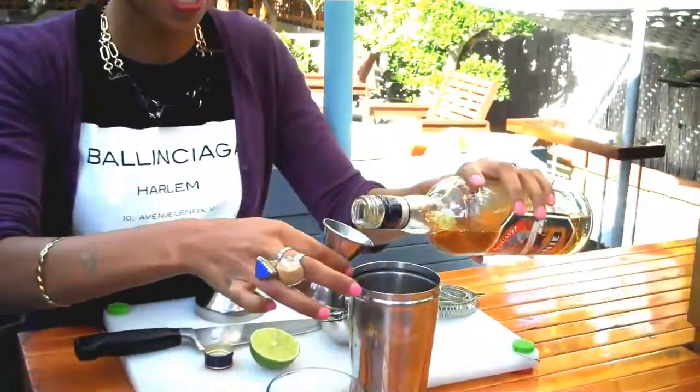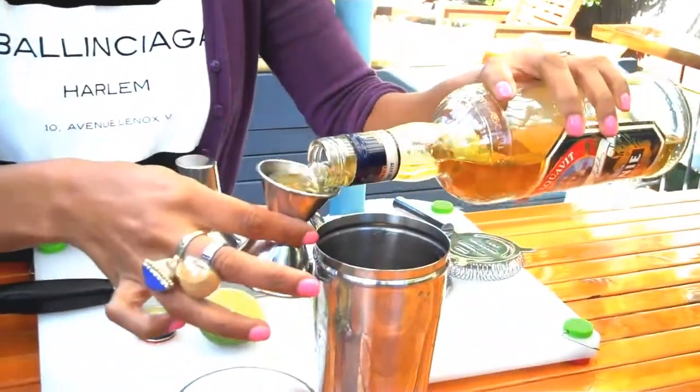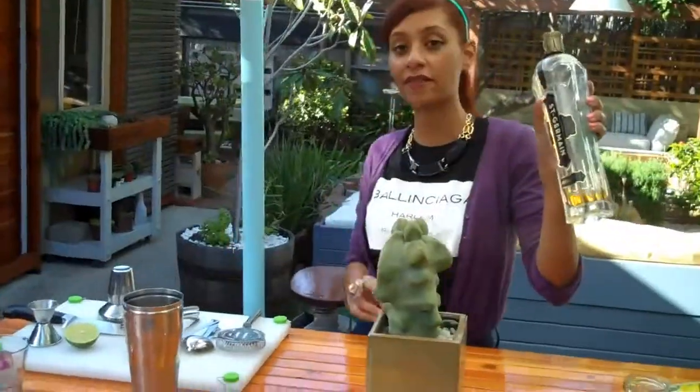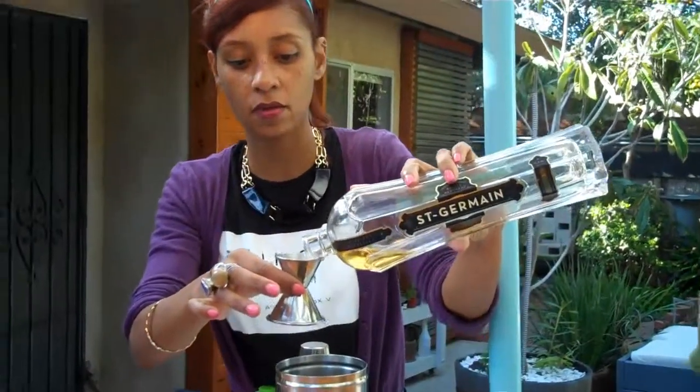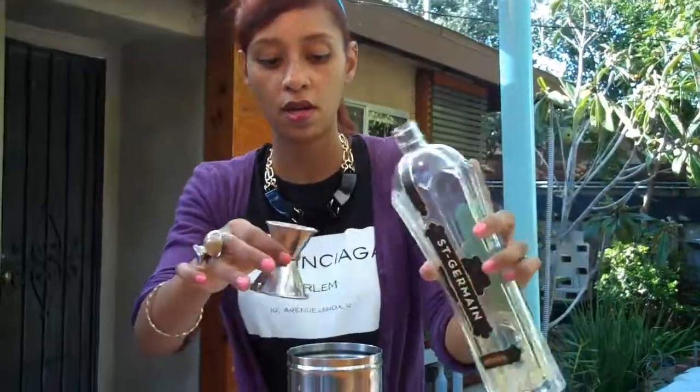One and two. Half an ounce of St. Germain, just a little bit to add a little bit of floral interest to this.